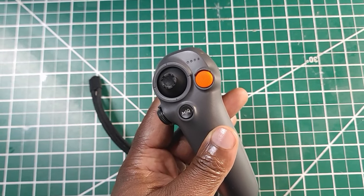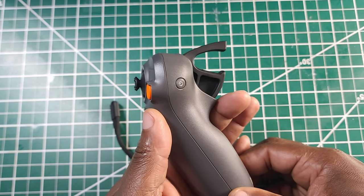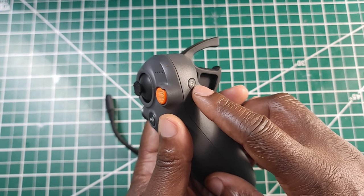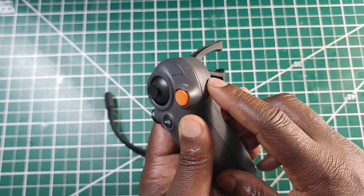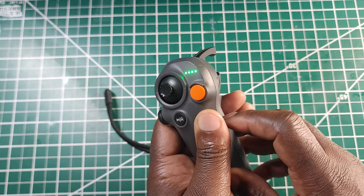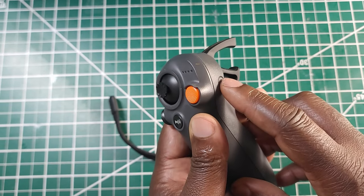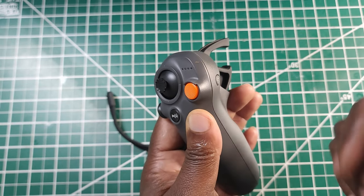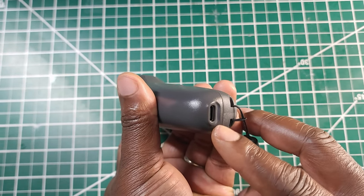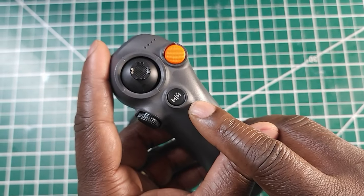Let's start by going over some of the most basic functions on the Motion Controller 3, starting with how you turn it on. To turn it on, you have your power button on the side — it turns on just like any DJI product: quick press, then second press and hold. Right now it's blinking because I don't have my Goggles or Avata 2 connected. To turn it off, same process: quick press, then hold. For charging, you have a USB-C connector on the bottom and you can charge it with anything that has USB-C, even your phone charger.